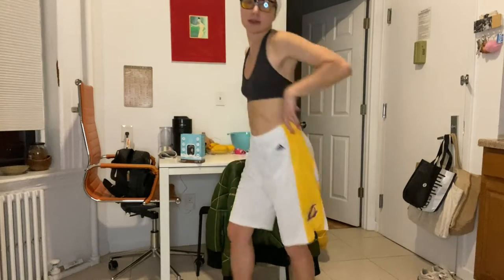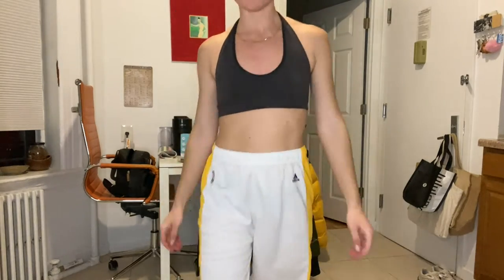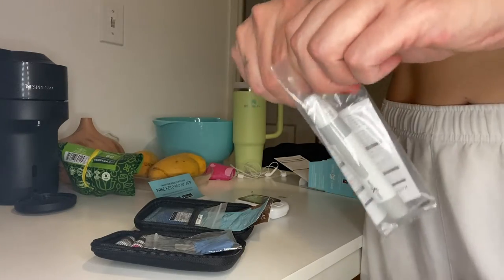Let me do a quick fit check. I got the LA Lakers boxer shorts on — I don't even watch basketball but my friend gave me these. You can't give away things your friends gave you, those are just the rules. Anyway, that's my fit for the night.